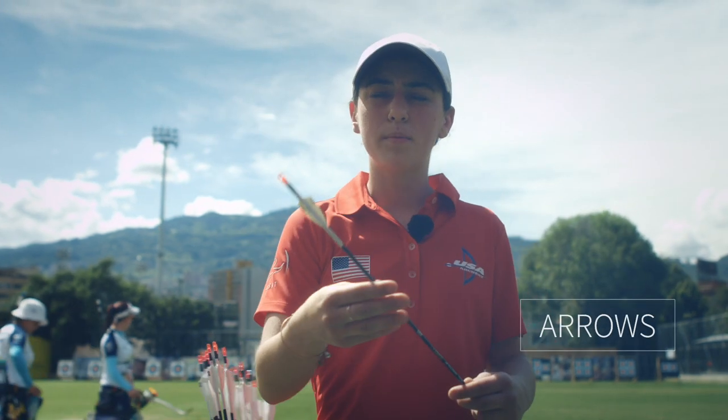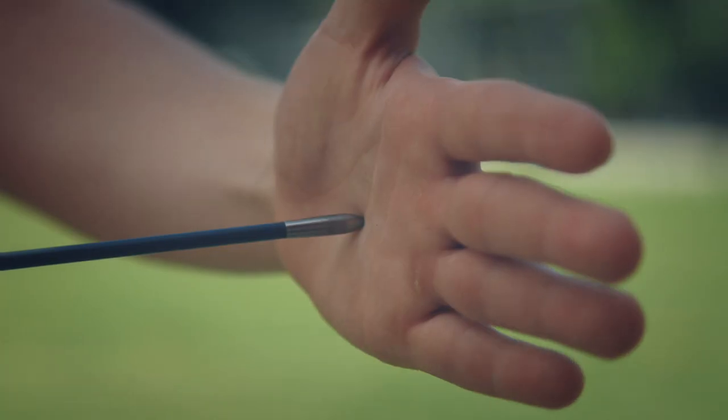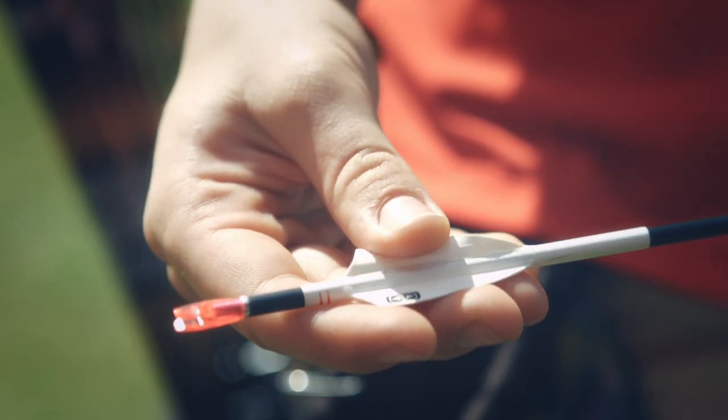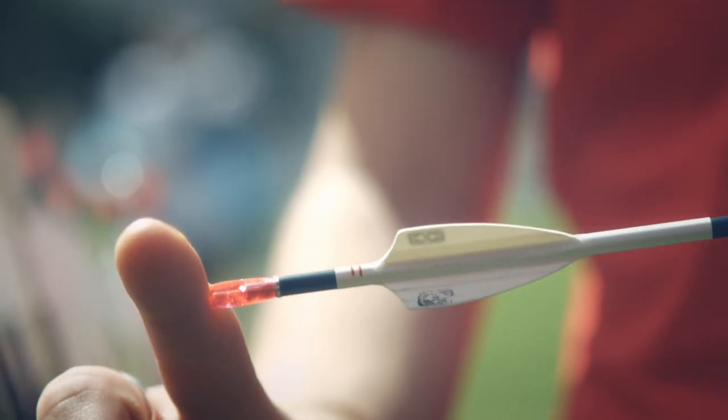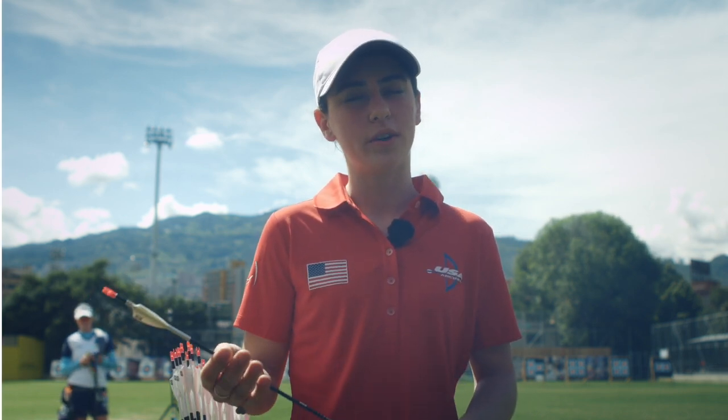These are my arrows — they're made of carbon. This is the tip, the point that goes into the target, and then these are the fletchings, and this is a nock. The nock goes on to the bow string. My arrow travels about 200 miles per hour, or 250 kilometers per hour.